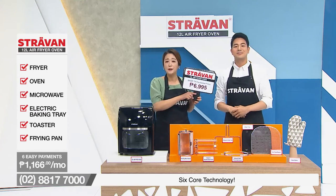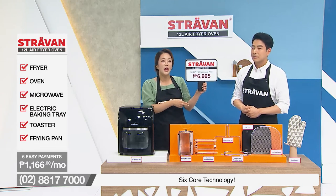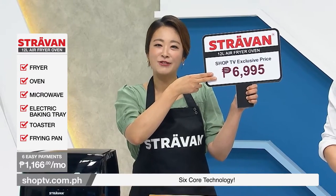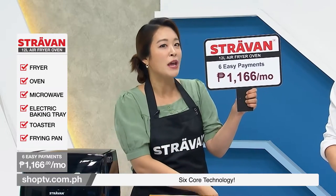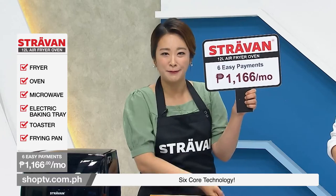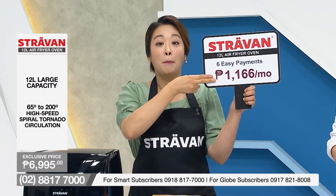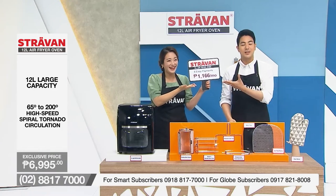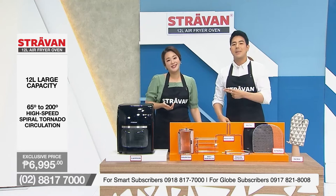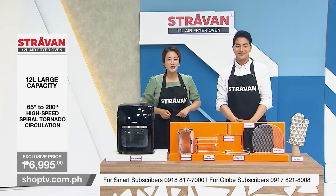Shop TV shoppers, we are offering you this lovely product at an affordable price of 6,995 pesos. And we have six easy payments for you — that would be 1,166 pesos per month. All this for this price! This is a bargain, everyone. This is a must-have. Trust us and buy. Get it now and stay tuned, and keep shopping from home.